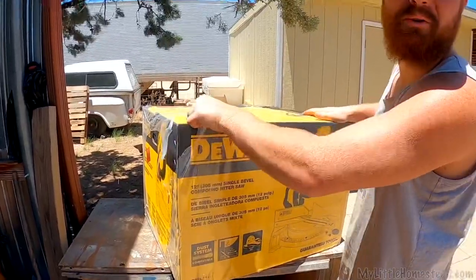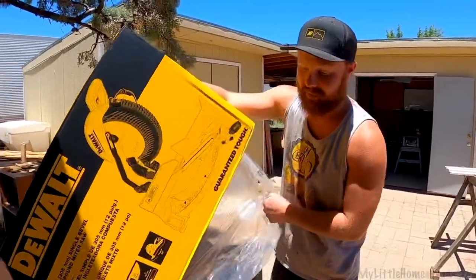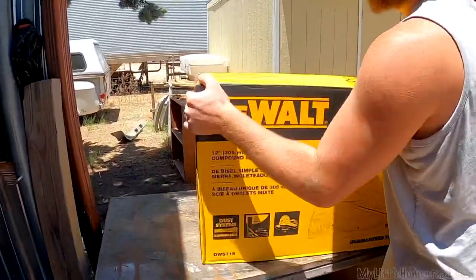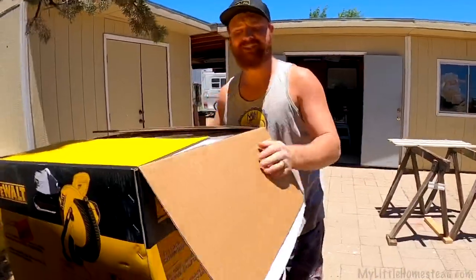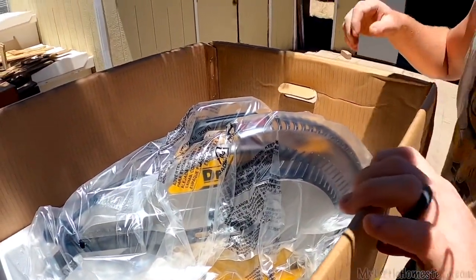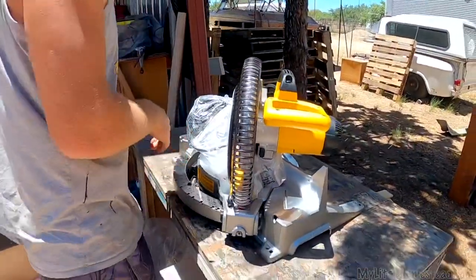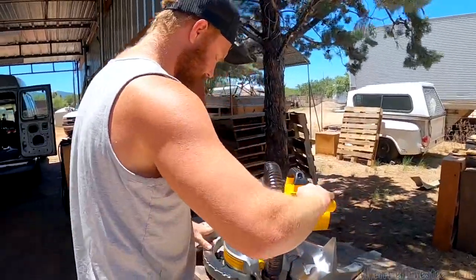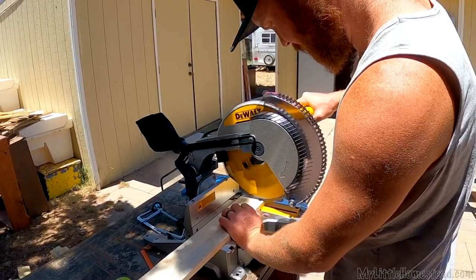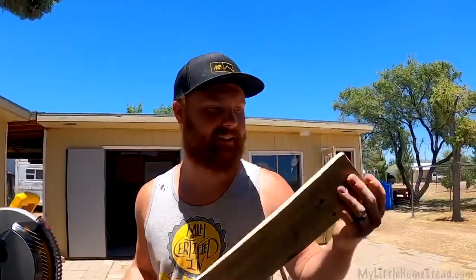We decided to treat ourselves with a new tool for this project. We've done so much pallet work all with the skill saw, which works great as an all-around tool, but for nice square cuts — oh yeah, baby! We need a sponsorship — just a little subtle hint. That is so cool, all scratch free. That's not going to last long — let's break it in. That is nice, so smooth. It's like butter. Let's go put this baby up.